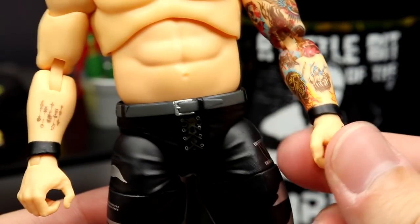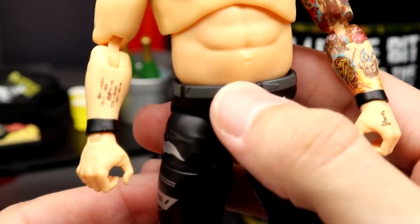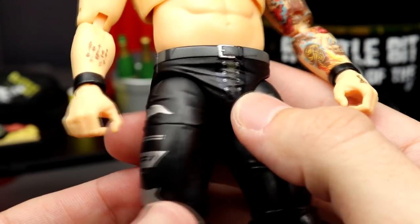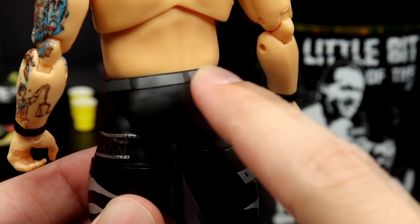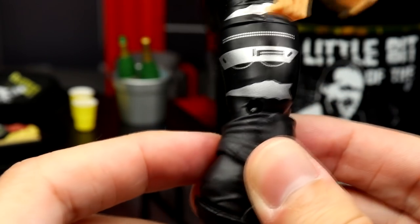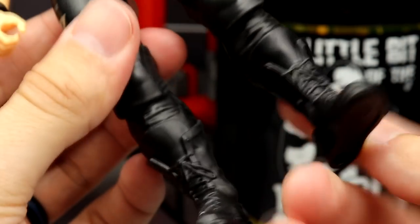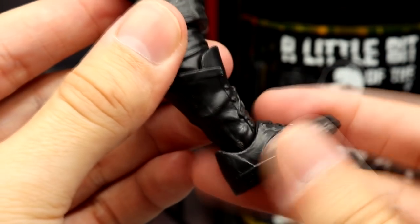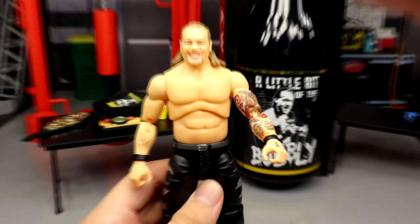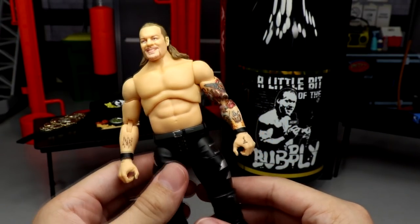He does have two mic-holding hands out of the packaging. No interchangeable hands with this figure, but I think the rest of AEW figures do come with interchangeable hands. The belt is actually sculpted on — not just painted on — with nice colors and sculpted wrinkles. Really happy about that. You have all the details of his tights going down, some wrinkles sculpted throughout, nice square knee pads, chainwork and zippers painted on. Down in the lower legs you got more zippers, boots — kind of reminding me of the Elite 76 Otis boots — with a big tongue flap and nice black boots.